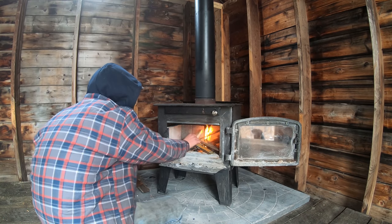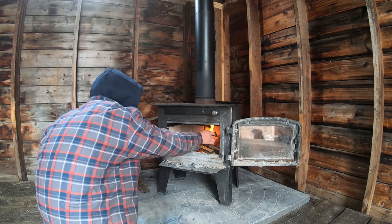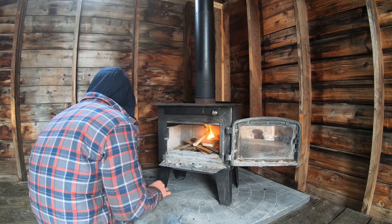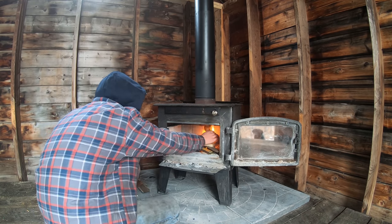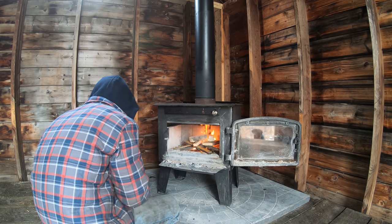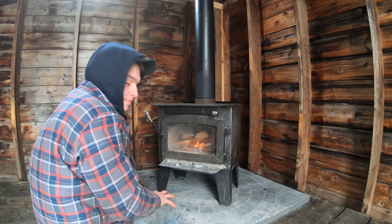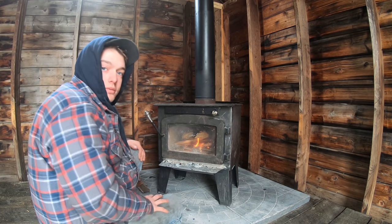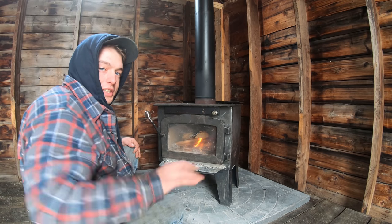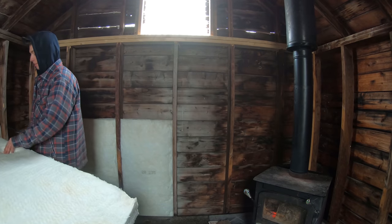These shakes sure burn nice — good kindling. I got all kinds of scraps here, little pieces that aren't good for anything, so I'm gonna burn them all up. We'll let her burn a little, then get right at the insulation. I better get around this wood stove before it heats up or I'll burn myself.